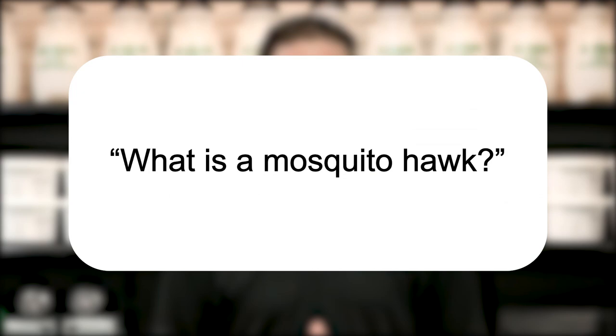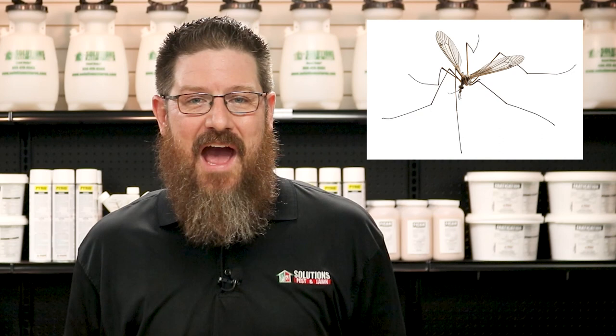First off, the name is actually a misnomer used more commonly in the South. The mosquito hawk is actually a crane fly, though they prefer to be called mosquito hawks because it gives them more street cred. They're those long-legged, lanky flies that people believe eat mosquitoes, which isn't actually true since mosquito hawks don't actually eat anything.